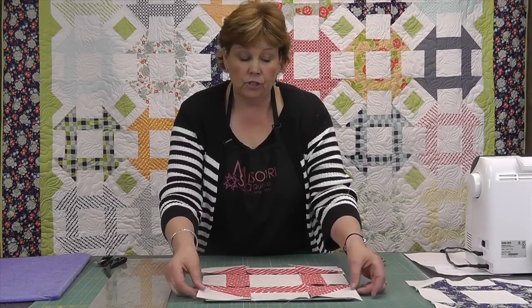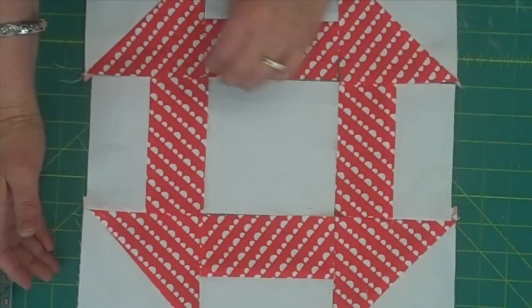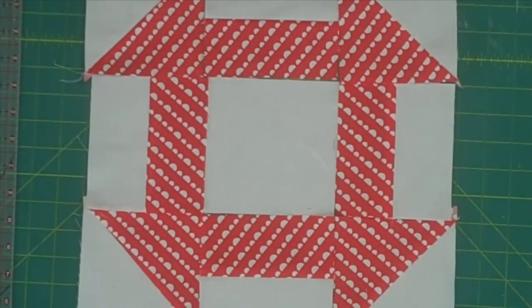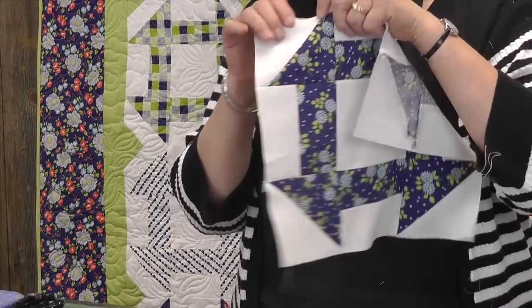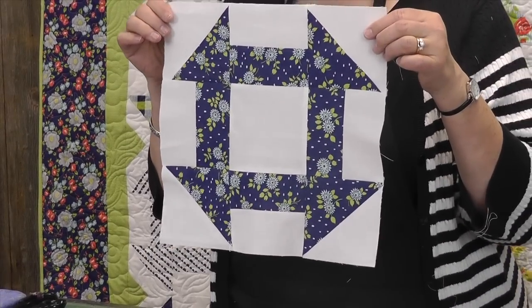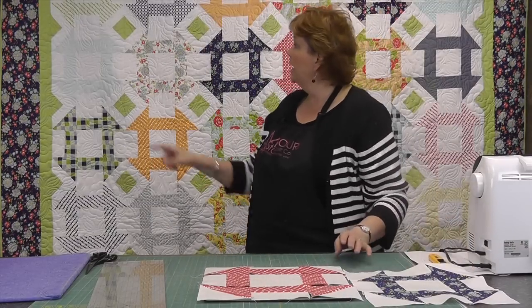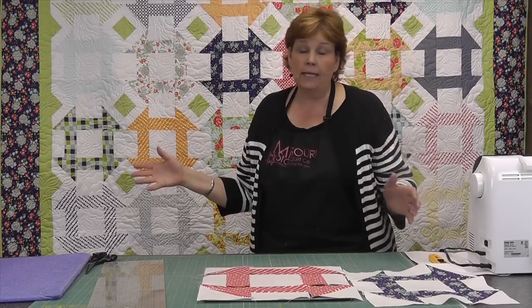What you're going to do is sew this top row together, this middle row together, this bottom row together, and then assemble all three rows and that will give you your churn dash block. When you get your block all put together it's going to look like this — this is the churn dash block. So let's take a look at this quilt behind me. I used a layer cake so I have six across and seven rows down. It's going to be about a queen size quilt.